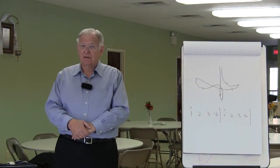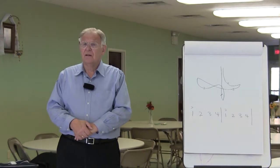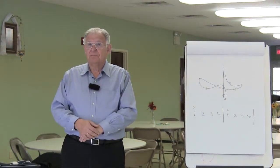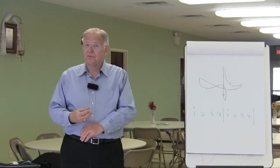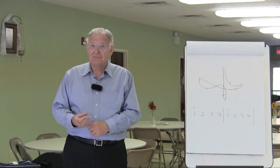Today we will demonstrate the 4 pattern. The 4 pattern is used for songs written in 4/4 meter — 4 beats to the measure, quarter note gets 1 beat; 4/2 — 4 beats to the measure, half note gets 1 beat; and 4/8 — 4 beats to the measure, 8th note gets 1 beat.